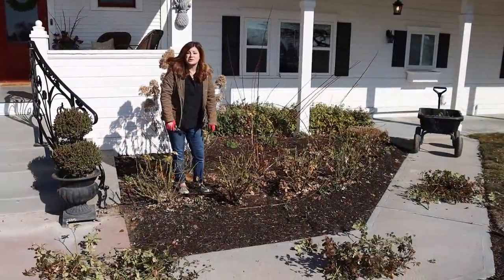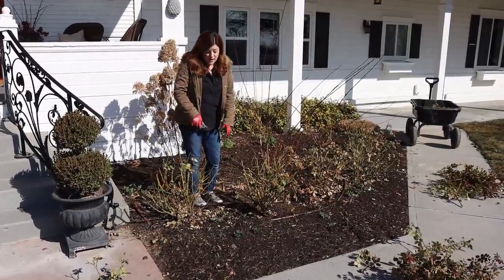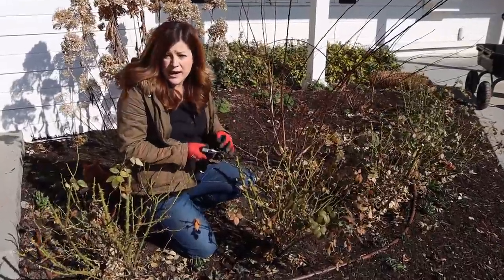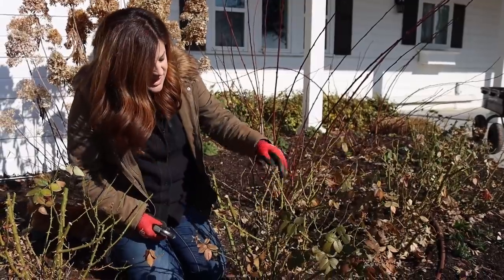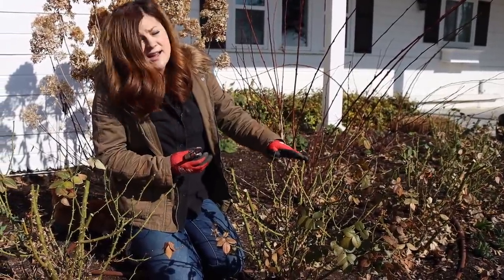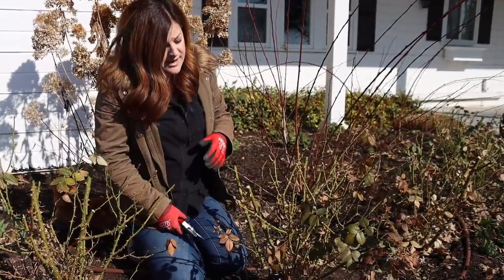Doesn't that make them look so much better? It's like a good spring cleaning, and the next step will make them look even better. So we're going to go in and look for any dead or weak branches. At the same time, we're going to look for anything that's making the center of the shrub very thick, because roses like to have a lot of good air circulation and light to be able to move through the plant to keep them healthy.